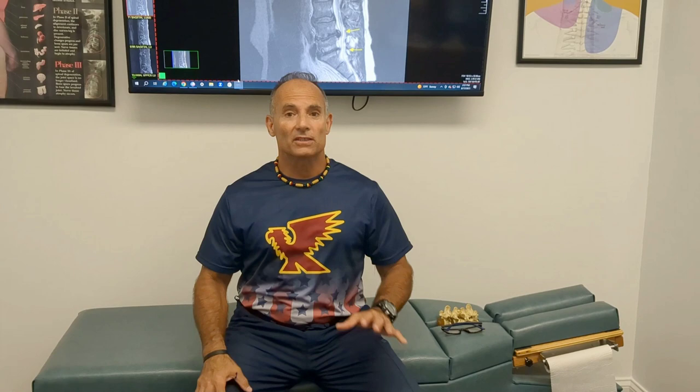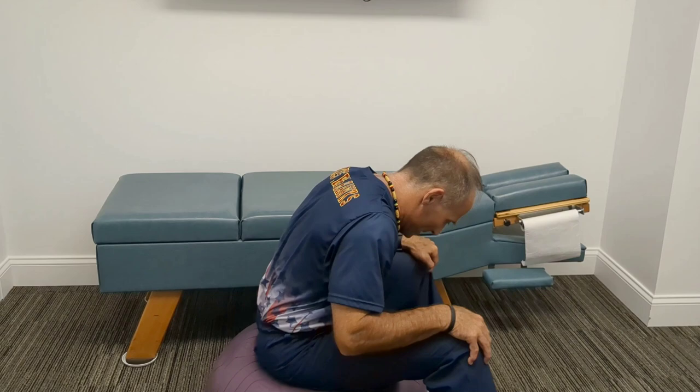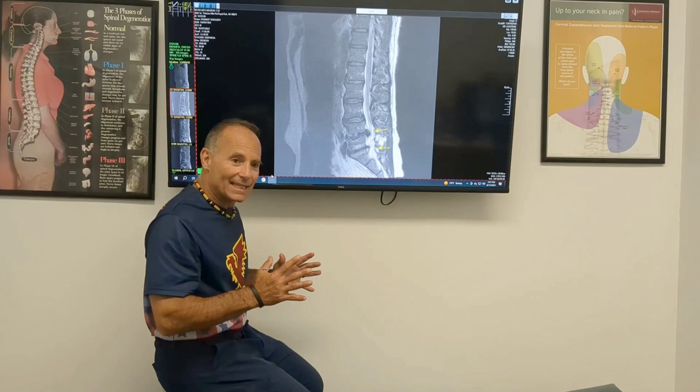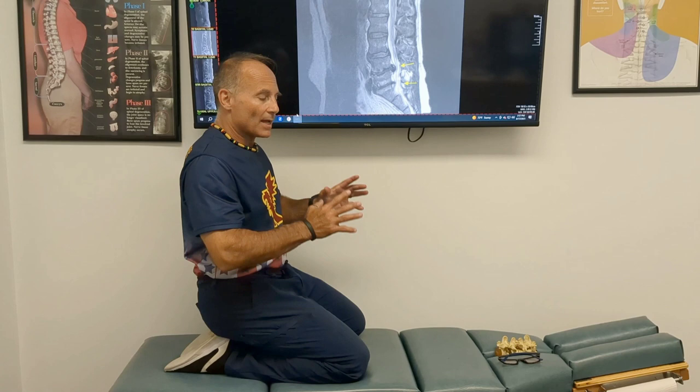I initially showed you a warm-up for your spine called a cat-camel. You can do it in a seated version where you kind of flex and extend. You can do it on an exercise ball where we extend and contract. But the safest way, particularly in the acute phase — that first 30 days of a disc injury — we want to do it where there's no load on the spine. The easiest way is with arms under your shoulders and knees under your hips. You would do that maybe 10 reps — that's all you need.